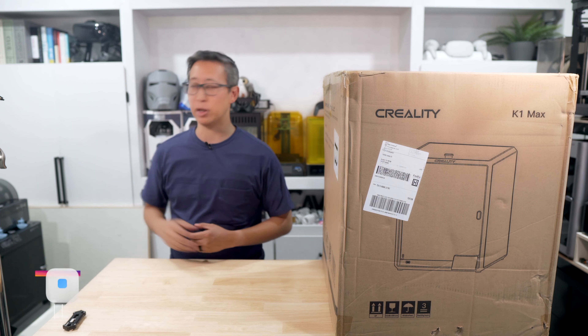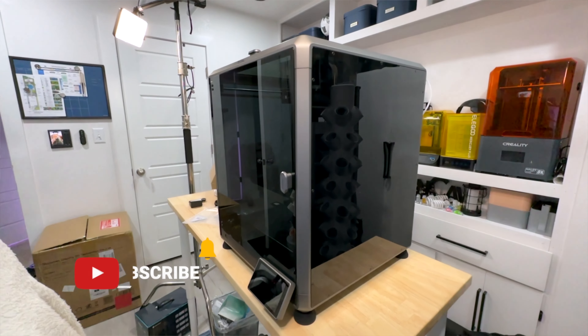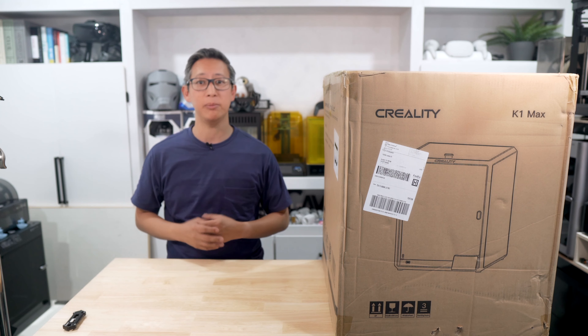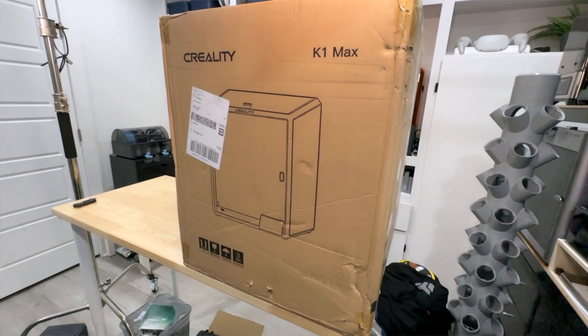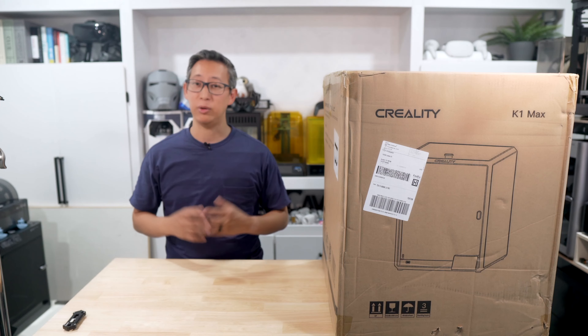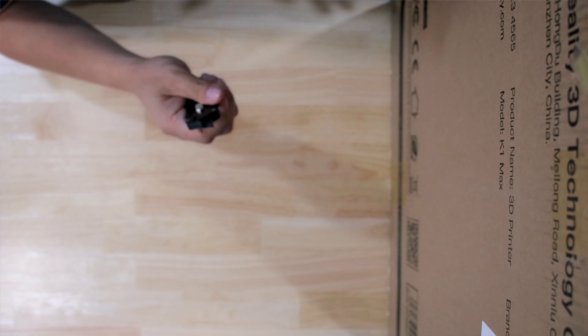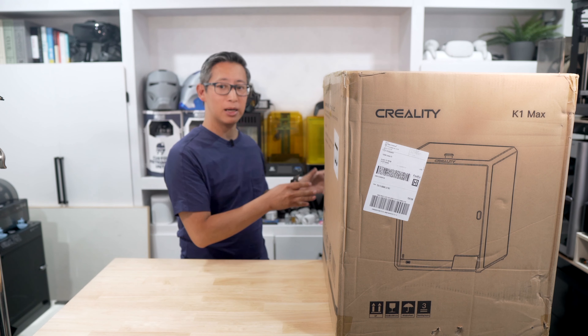The K1 Max from Creality is now available and on sale for about $900, which is a pretty amazing deal considering that its competition, the X1 Carbon, costs around $1,200 for the base unit. If you decide you want to buy one, you can use my link and code in the description below to get an extra $50 off your order. I'll also include some other codes for additional promotional offers available on Creality's site.